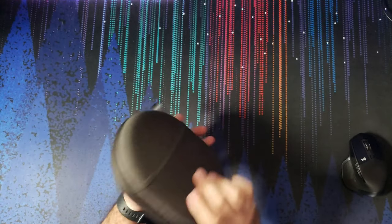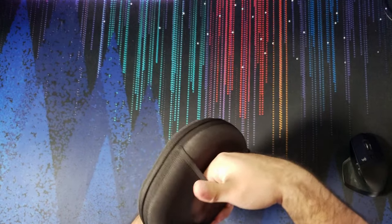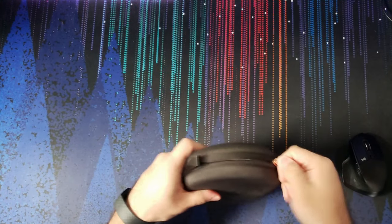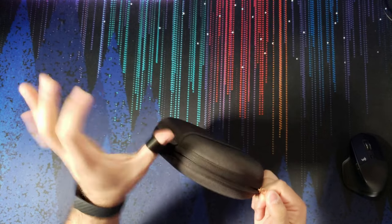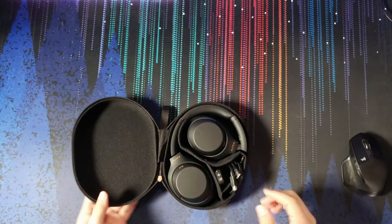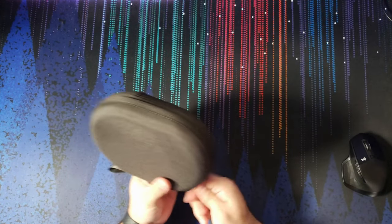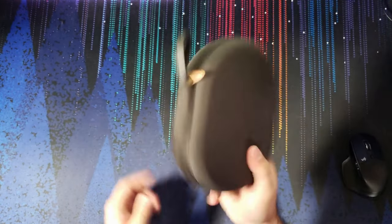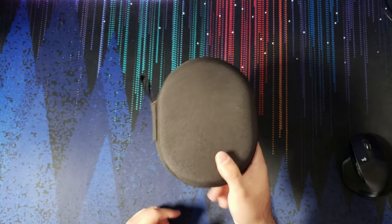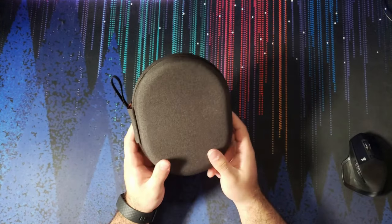It's a hard shell with a little pocket on the back, though it's very tight so you won't fit much back there. It's also got a little strap so you could use a carabiner. The zipper is really nice, really good quality, and overall very nice packaging. I throw this into my work bag all the time and it's still in really good shape.